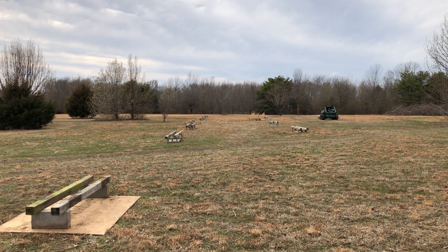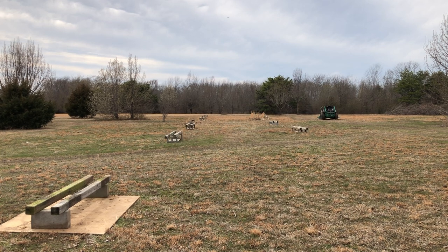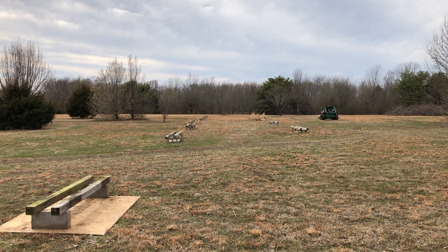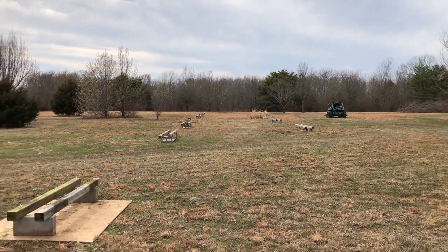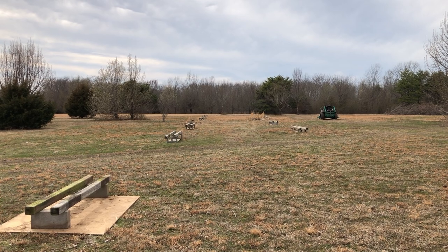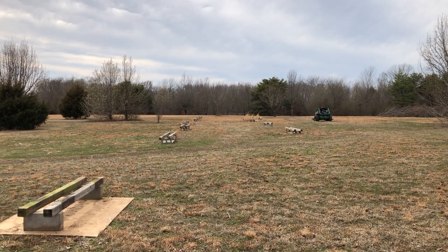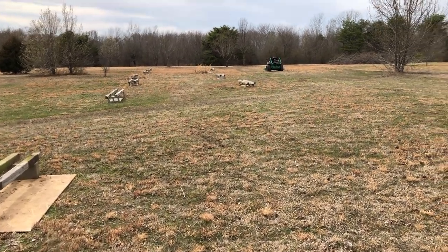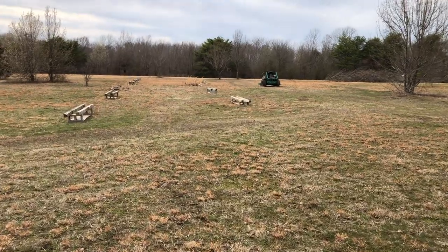Your ability to understand bees is going to determine how long you stay in beekeeping. People get frustrated and quit — too much money, too much frustration. That's why we don't want that. Takes time, don't give up — keep asking questions.